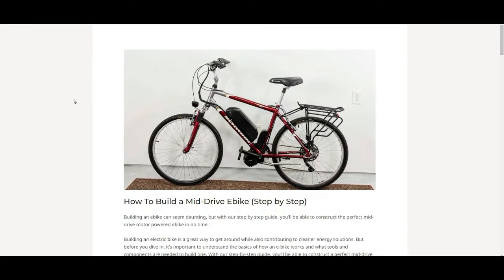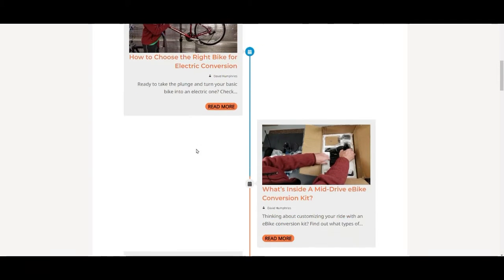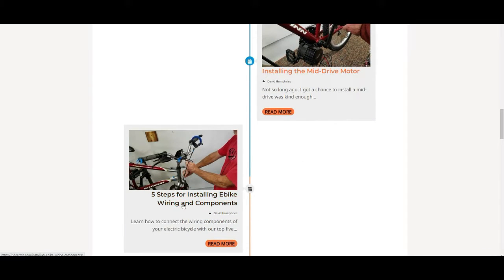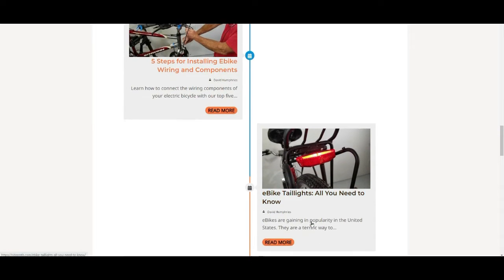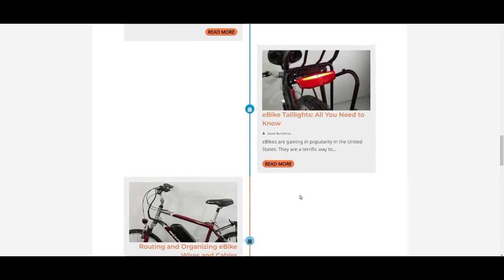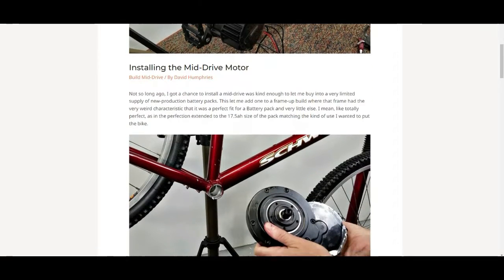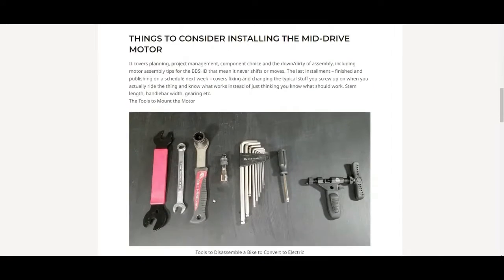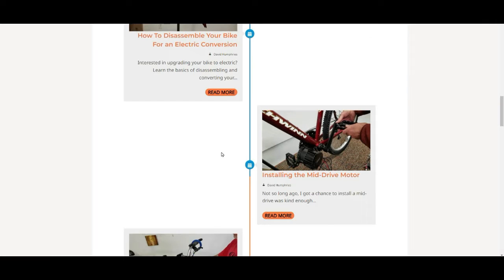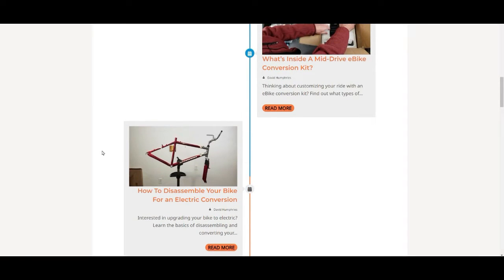Hey, David here — breaking in real quick. That link I keep mentioning takes you to a step-by-step page covering: picking the right bike, what's inside the kit, disassembling your bike, installing the motor, five steps for e-bike wiring and components, putting your taillight on, routing and organizing, and more. Each picture you can click on is an article with detailed instructions — in this case for installing the motor — including what tools you need and a video. Go to that link below. I've got it all organized in a clean format to take you from start to end.